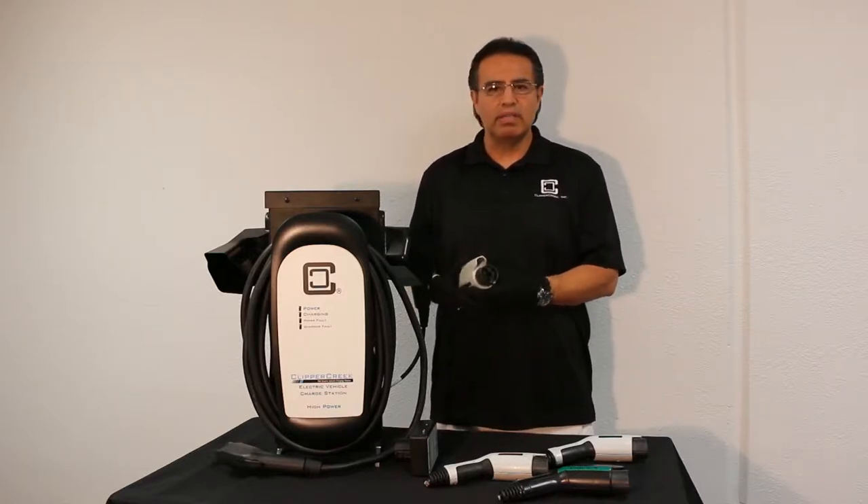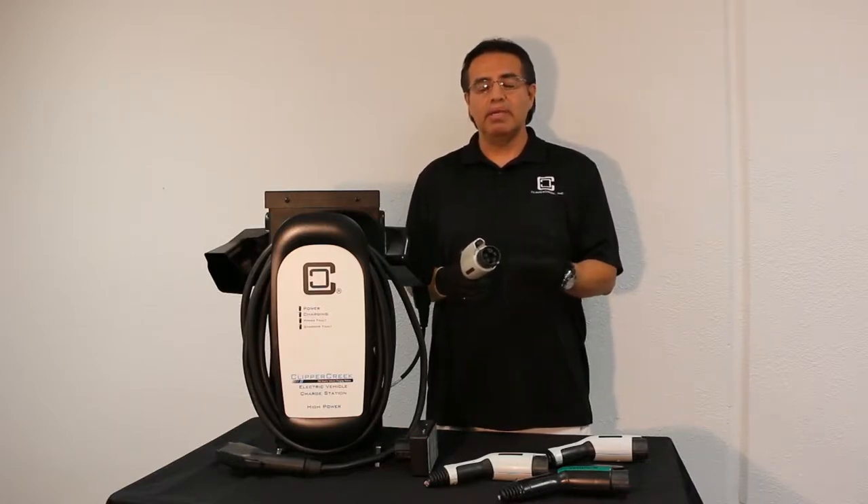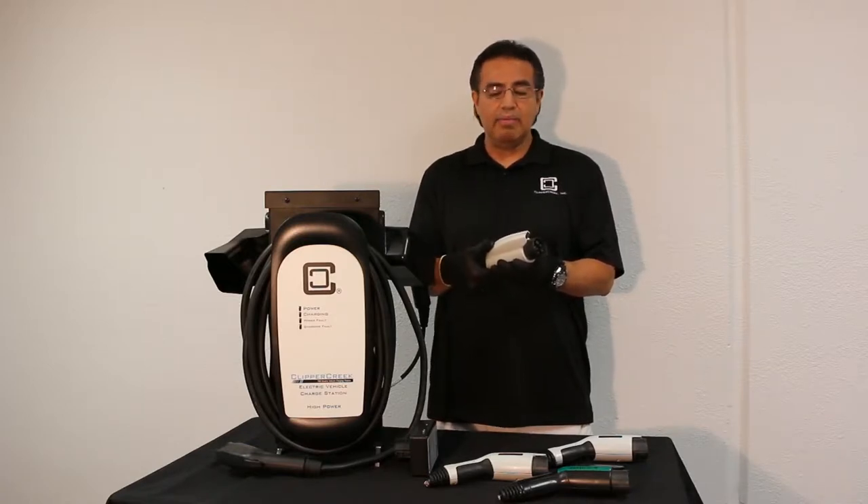If you pull the nozzle out in the middle of a charge, you could cause arcing on the pins. That little button is what's used to release the tab from your inlet.